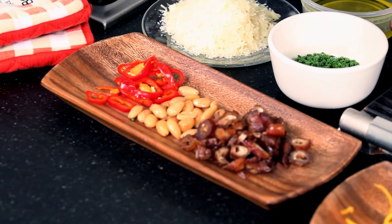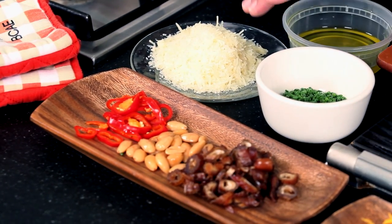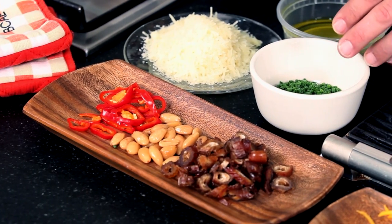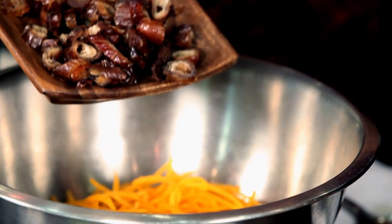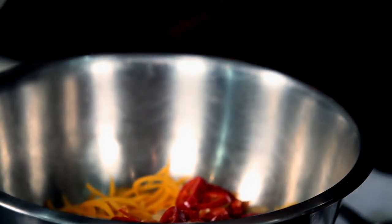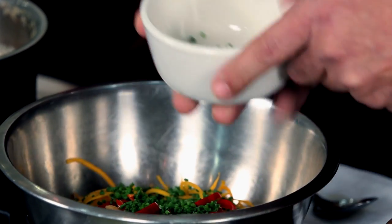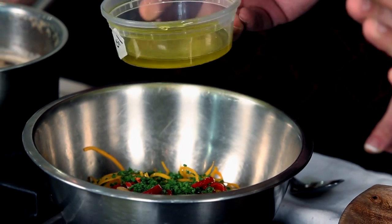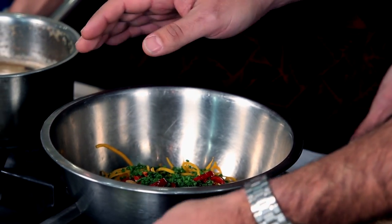We want to cover all the bases at the restaurant: we have acidity, we have crunch, we have sweet, we have kind of a savory umami with the cheese, and then a nice little herbal quality with the chives. So you can just dump it all right in — we're going in with the dates, the almonds, pickled peppers, and chives. Nice color — really festive looking. A little bit of extra virgin olive oil, but really light on that because the real finish is in the brown butter.